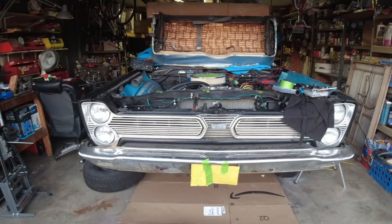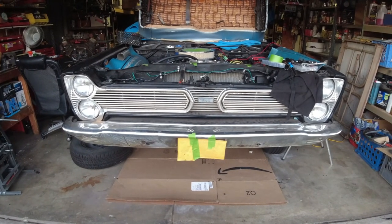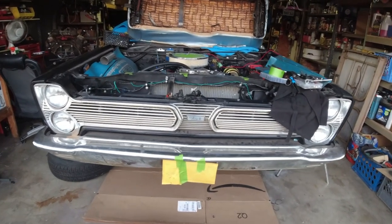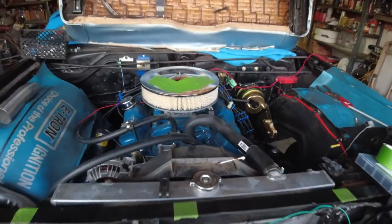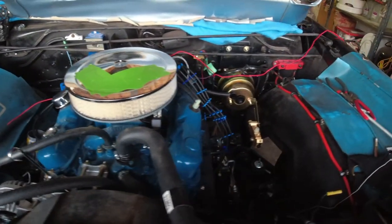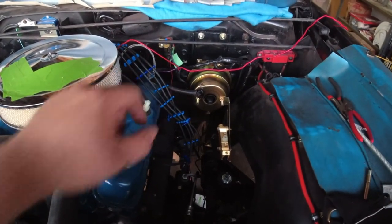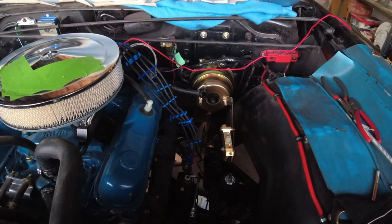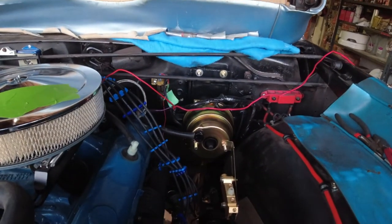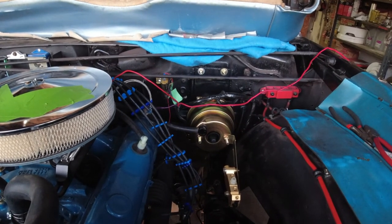Hi y'all and welcome to Tauroon Tech Garage. This is my project car, a 1966 Plymouth Fury 2. As you can see, I've made a lot of progress. In fact, just today I got the brake booster installed along with the pedals and the backing plate. This is replacing an earlier drum and manual system that I just don't want to deal with.